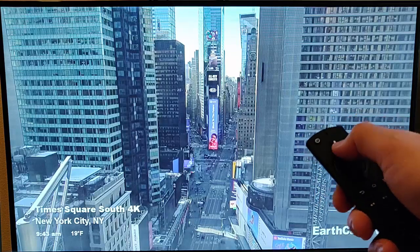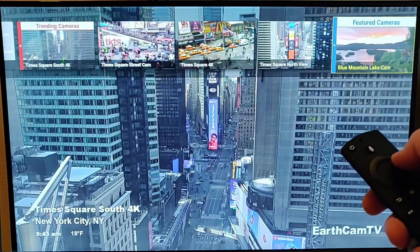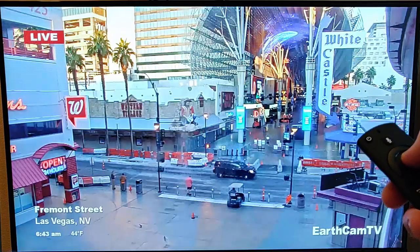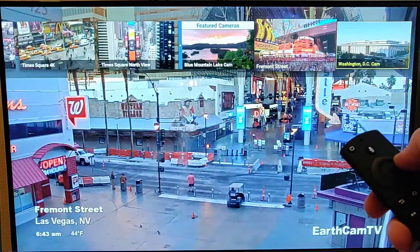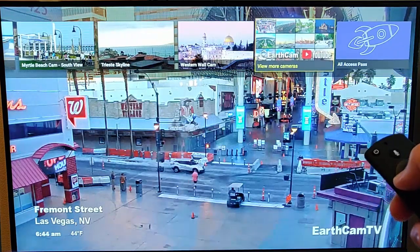If we want to look at other webcams, we can just press the up button there. We can select all different webcams here — so we can go to Fremont Street if we want. There's a live view of Fremont Street. Press the up button again and we've got other cams just up there that we can go through.